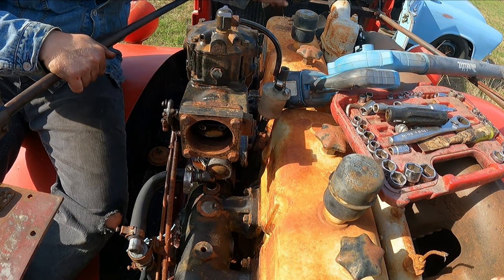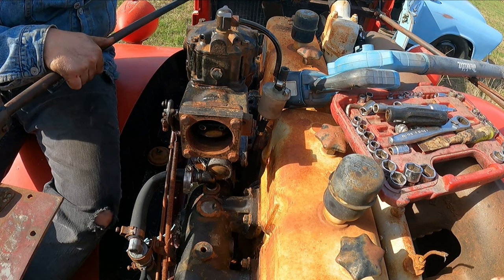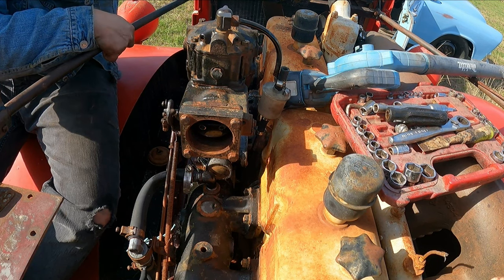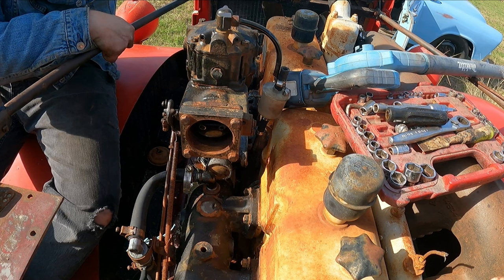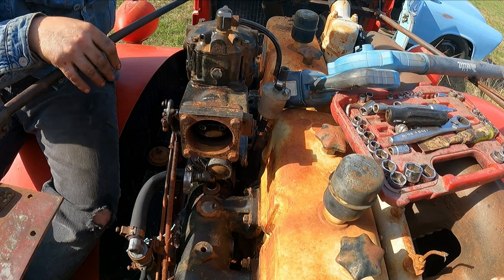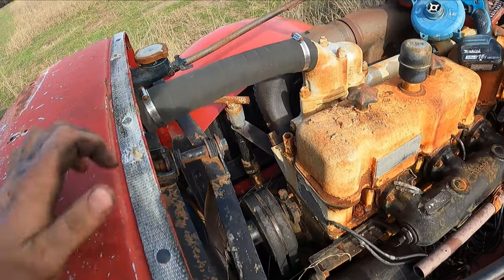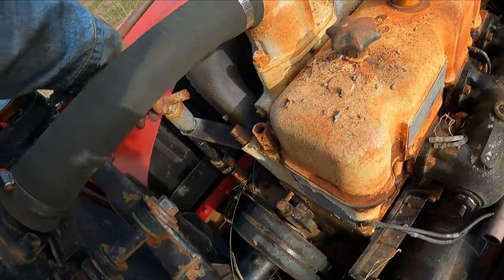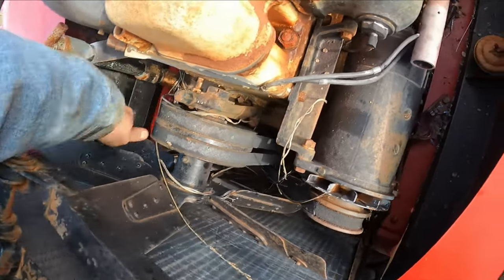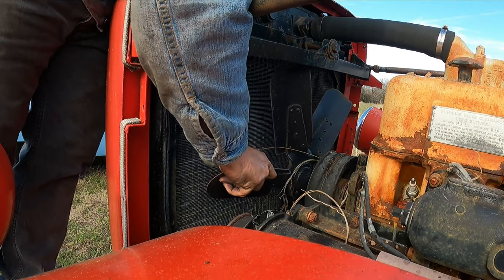The fan is hitting the radiator support. I need to figure out how to adjust these arms, or maybe I can bend that up. And then we can go ahead and put 12 volts to our starter, get the sucker to spin over a little bit, blow all that WD-40 out, and then we'll put the plugs back in. So I'm just about ready to spin the motor over with the starter. That PB Blaster and WD-40 is really working good because this thing is moving over really easy now.